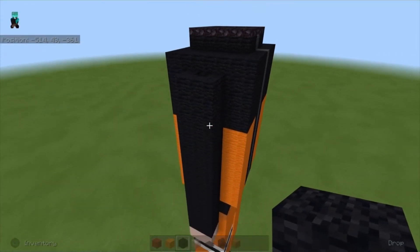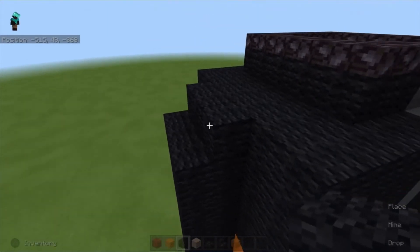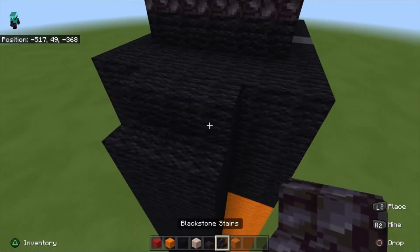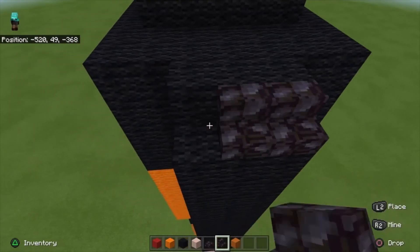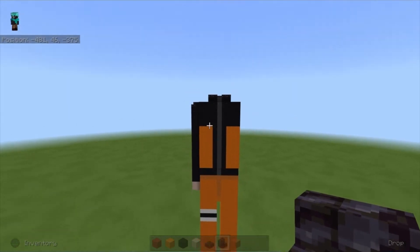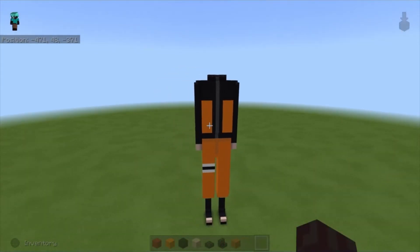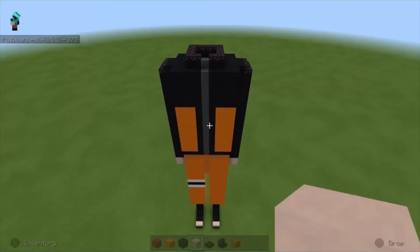Once done it should look something like this. Place three blocks at the end, then take blackstone stairs and place them. Repeat the same arm on the right side. Once you're done it should look something like this.